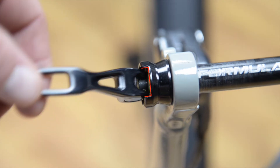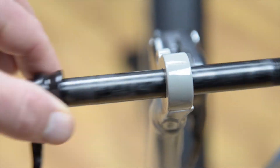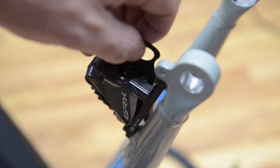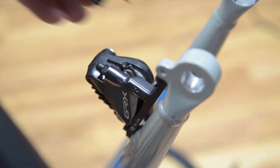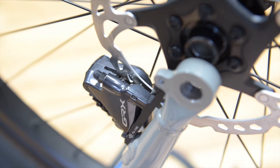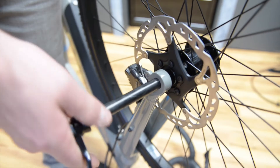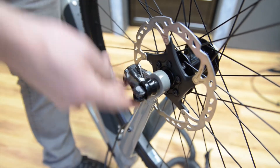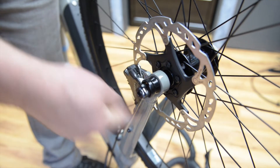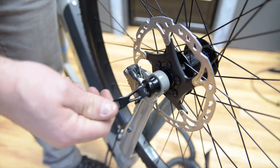Remove the front axle by putting the quick release lever into the slot. This will allow you to back out the axle to install the front wheel. Take the spacer out of the front brake caliper. Put the front wheel into position while making sure to align the disc rotor in the brake caliper. Install the axle back into the front fork using the quick release lever to screw the axle into place. Once this is tight, you can close the lever in the up position.